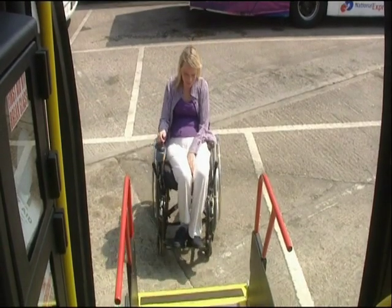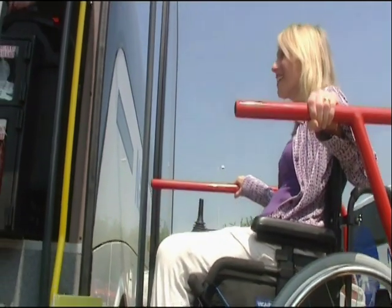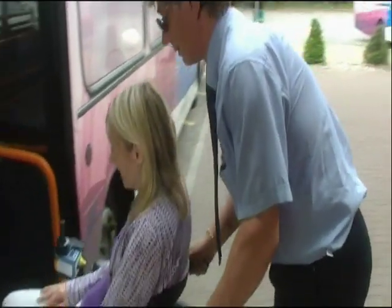This guide has been created to advise you of the process involved in loading and securing wheelchair passengers on board our vehicles. Our aim is to make this process as safe, easy and quick as possible, and we need you to take a few minutes to familiarise yourself with the steps involved in the process.